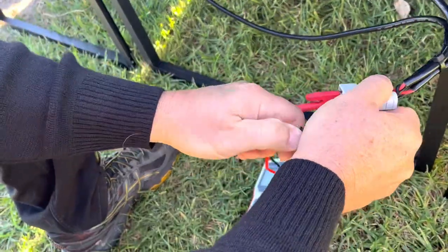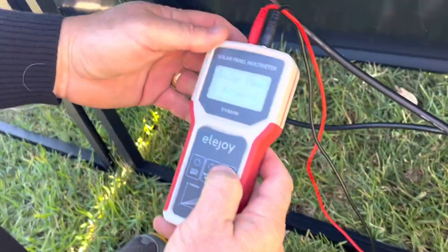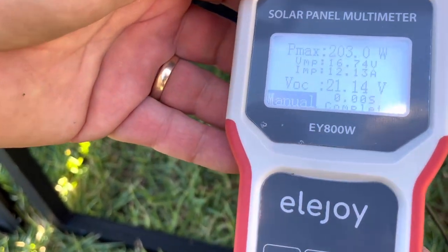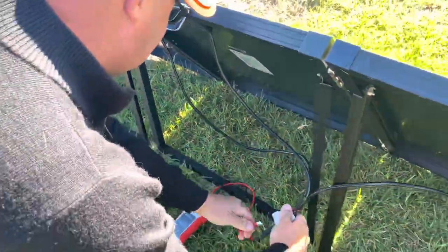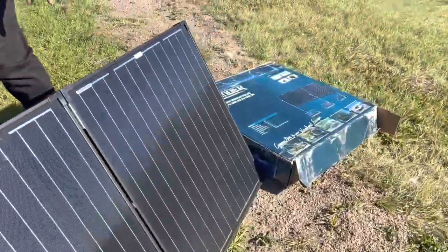I'm a bit of a gambling man and I'd nearly put money on this putting out over 200 watts. Let's have a look — 203 watts from a claimed 240 watt panel, $179 delivered! Yes it's bulky but geez it performs. That's a winner — less than a buck a watt.